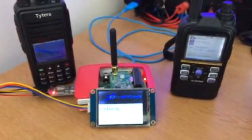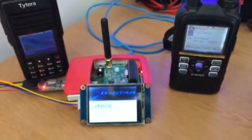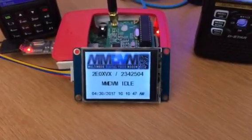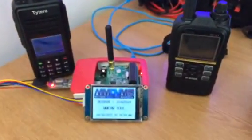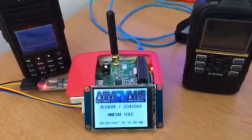I haven't got a Fusion radio so unfortunately I can't test that, but it is actually set up for D-Star, DMR, Fusion, and P25 — so it's a 4-way multi-mode hotspot. On that note I shall say 73s and farewell — Echo Zero X-Ray Victor X-Ray going back into standby mode.